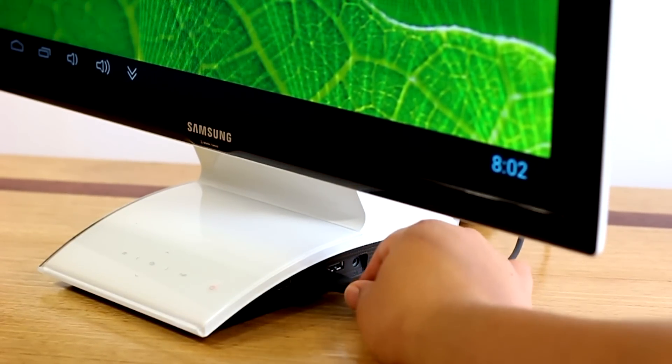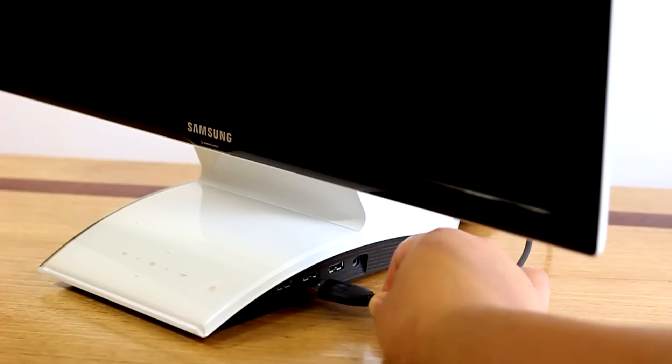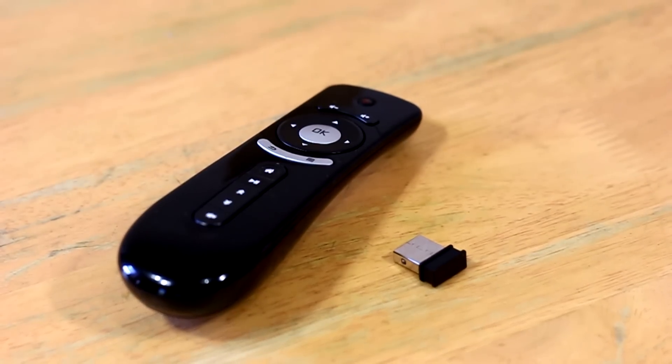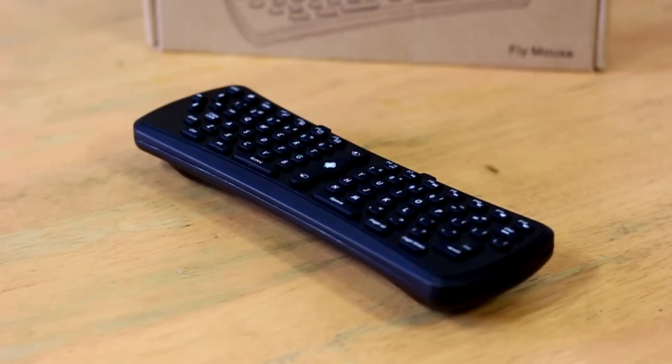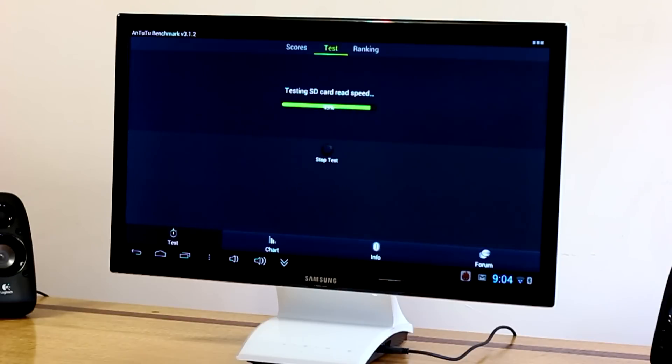There's no on/off switch, so to turn the device off you'll have to manually pull it out of the port. The mini PC comes with an air mouse, which I love, but sadly you will have to purchase the keyboard separately. Both the mouse and keyboard are powered by triple-A batteries and connected via the Bluetooth dongle that comes with the device.